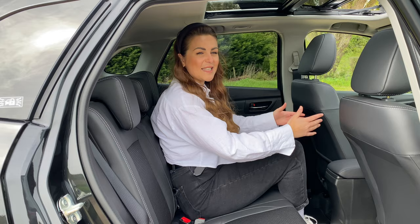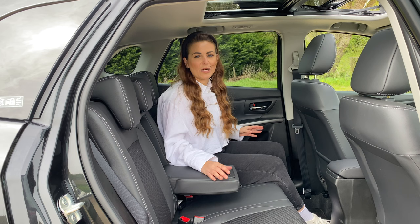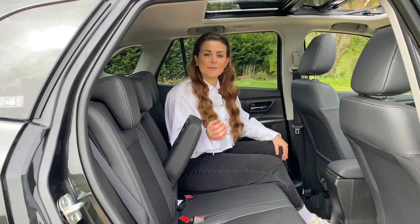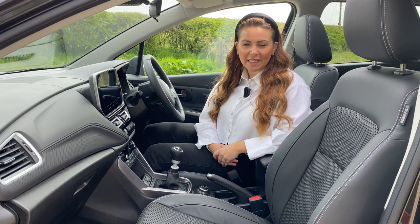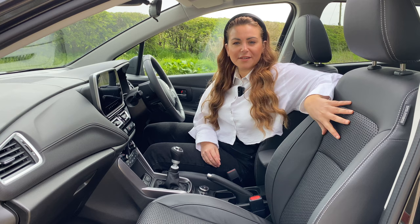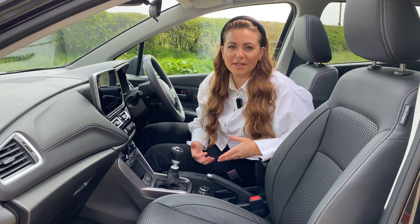You do have lots of practical extras like a pull-out armrest with a couple of cup holders, nice large door cards which will hold a large bottle of water, and electric windows in the back. But the main thing that it misses out on, compared to more premium expensive rivals, is USB slots. The main differences to the interior of the Motion and the Ultra cars are the fabric that it's trimmed in. This top spec Ultra model is finished with contrasting leather and cloth details. You also get a lovely leather-wrapped dashboard. It feels nice and high quality, and I really think it's worth upgrading.